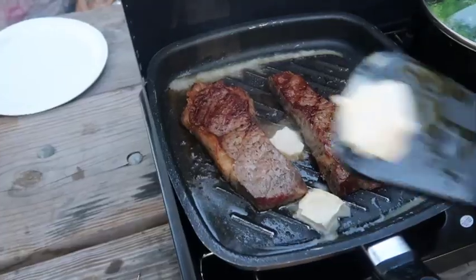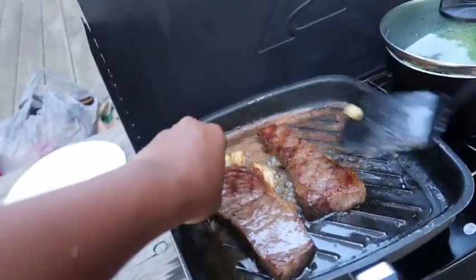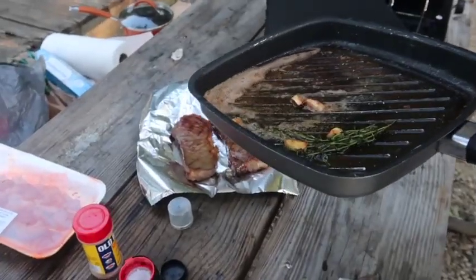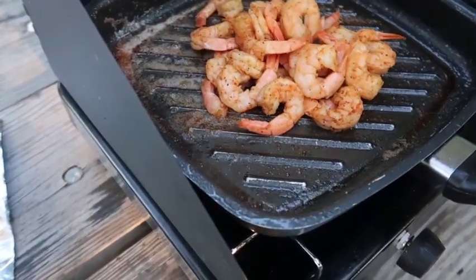I'm going heavy on the butter — yeah. We'll let our steak rest. Oh yeah.